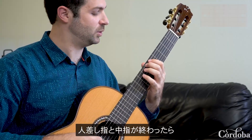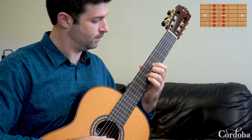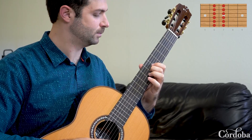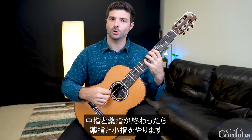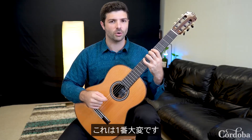After doing fingers one and two, you can do two and three, then move on to third and fourth. These are normally the hardest finger combinations.